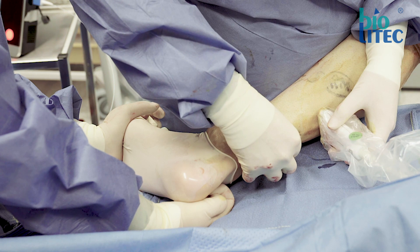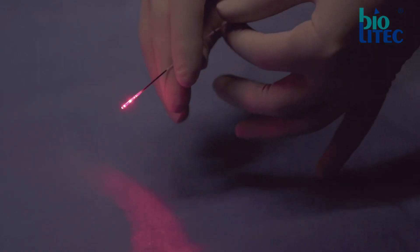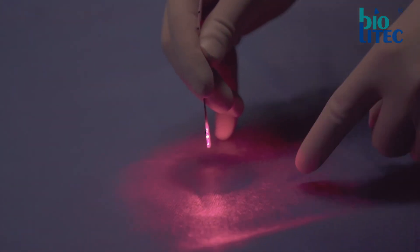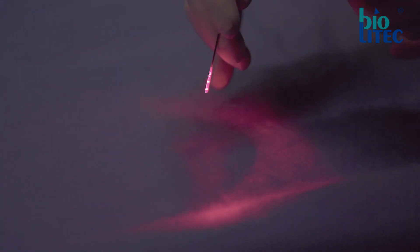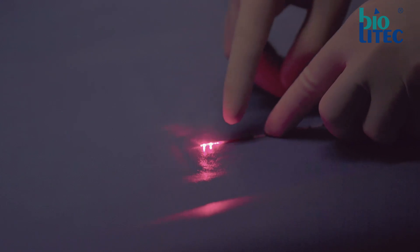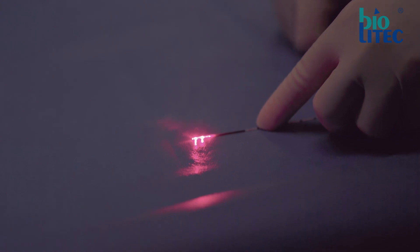Puncture of a smaller vein can be performed perfectly in supine position. As mentioned before, we use a slim double ring radial fiber. Because of the design, the power density of the laser light is low, avoiding carbonization of the catheter tip and a cascade of problems: lack of energy transmission, extreme focal temperature rising, vein carbonization and perforation, and fiber tip destruction.